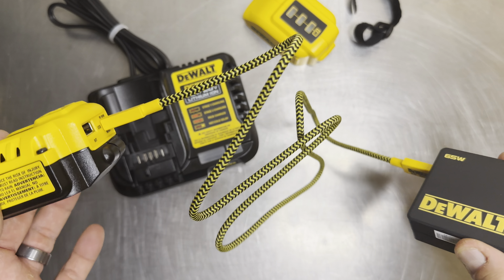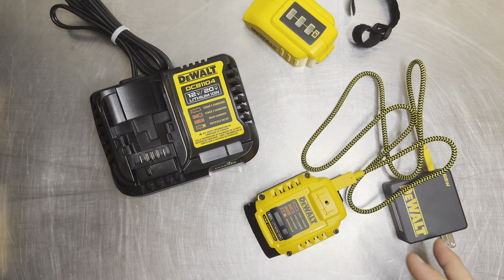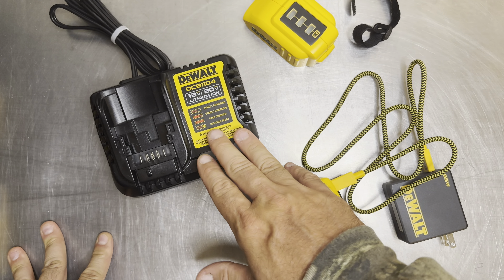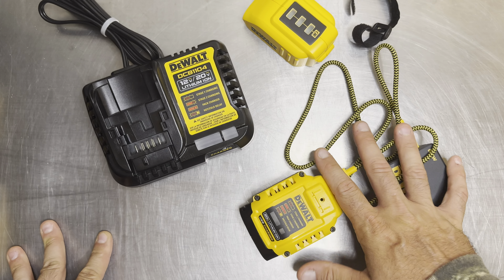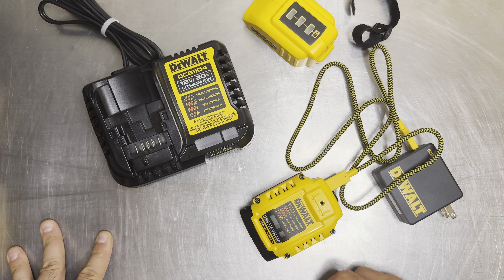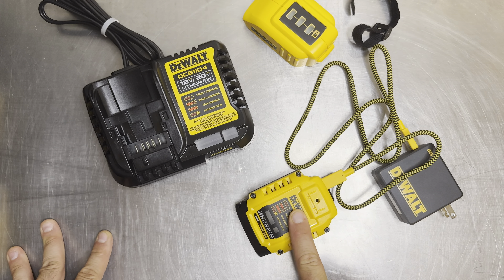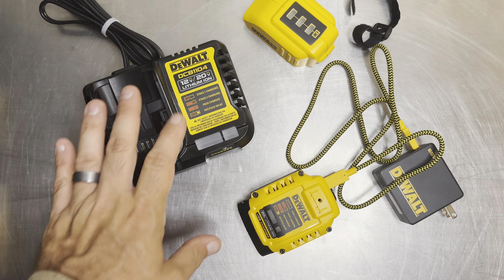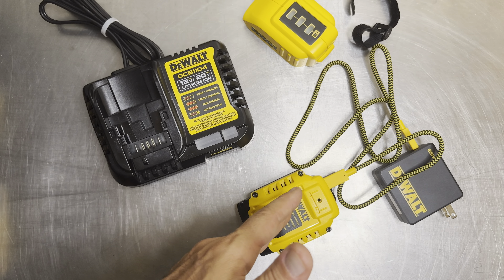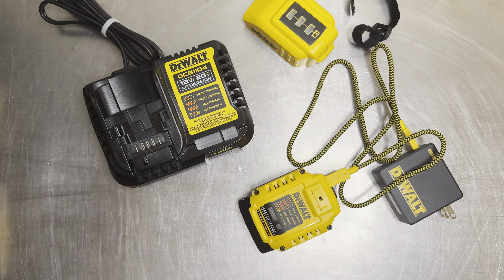Long story short, this is in my opinion probably the best solution for charging your DeWalt batteries. A dock is nice for home use, but if you're on the move and bringing tools to different locations, this is a great solution. And even at home it wins — you're getting six amps versus four from the standard dock, making it one-third more powerful in terms of charging delivery to the battery.